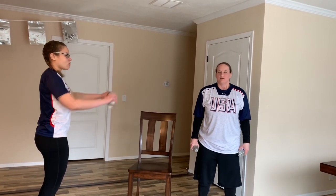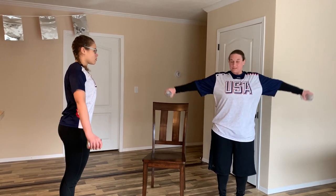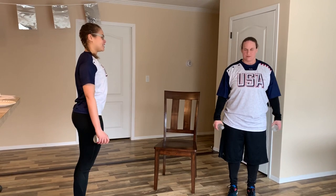The next thing we're going to do is a lateral raise. Start with your arms down by your side, palms towards your leg, and extend your arms out to the side with your palms facing down. We'll do 10 of these. Definitely feeling the burn.